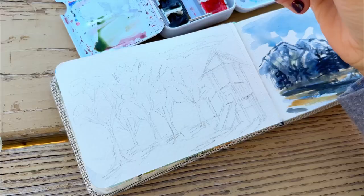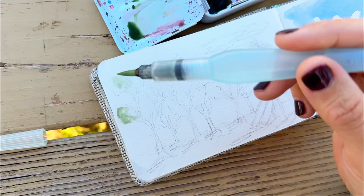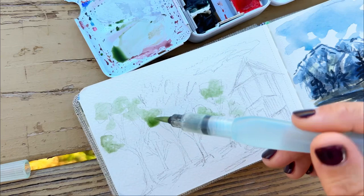This is a very small piece of paper and it didn't take a long time to paint. As you can see, I'm holding the camera in one hand so it's a little bit jerky — I apologize for that. I'm using my watercolor pen and making sure to put on very loose watercolor paint.